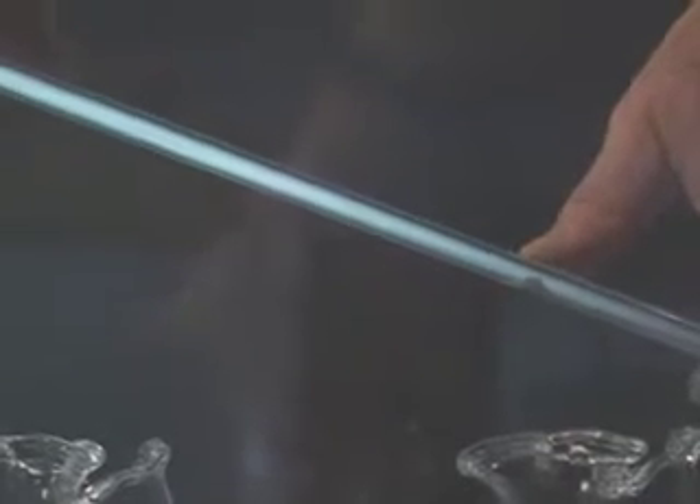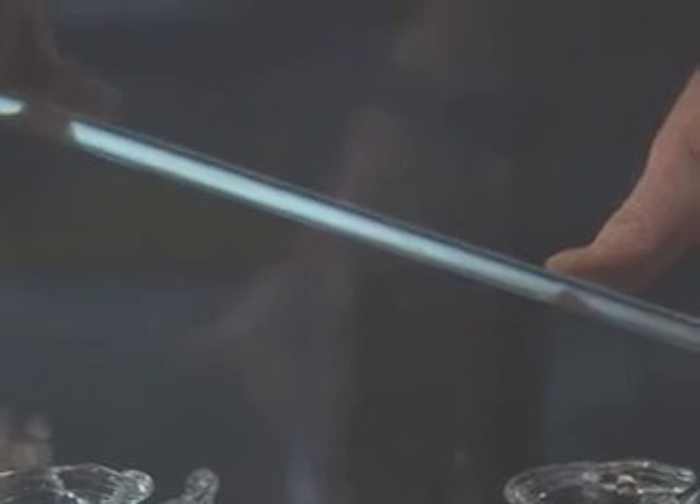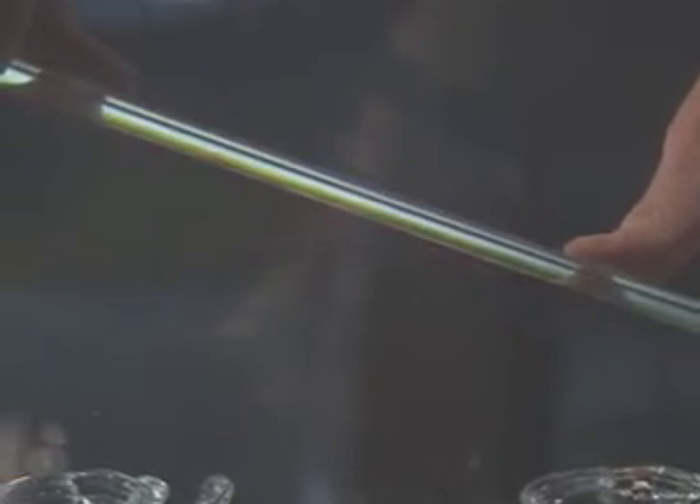I can introduce stress in glass by putting pressure on it. This is a piece of Pyrex rod, and if I push on it, you can see stress introduced.